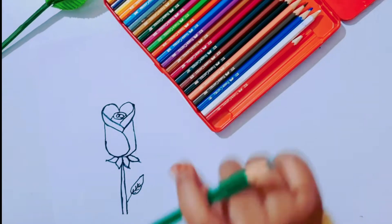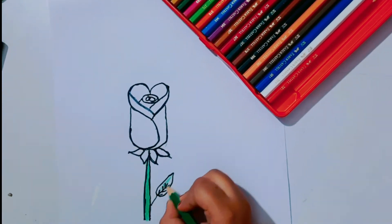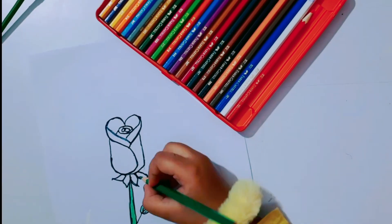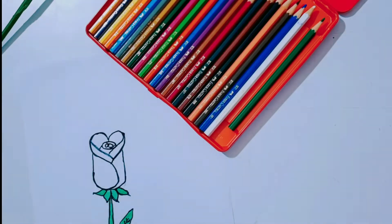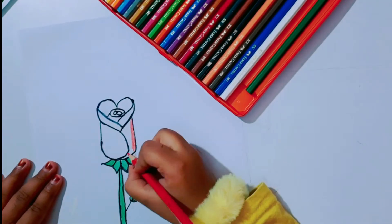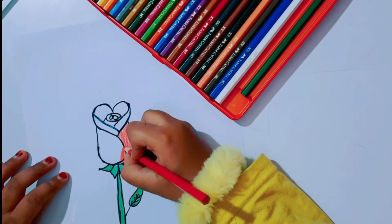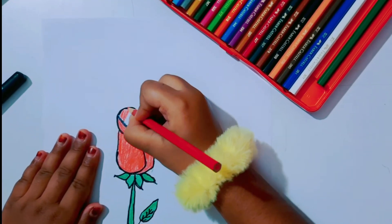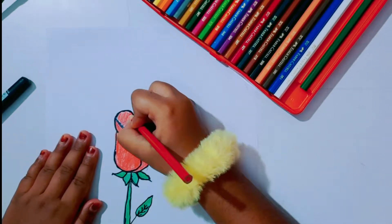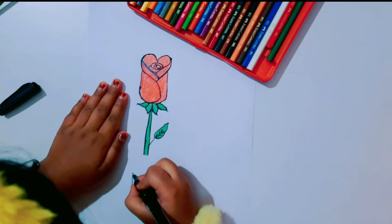Now let's color it. I am coloring the rose with red color. You can color the rose with any color. It is very easy to draw a rose with letter S.